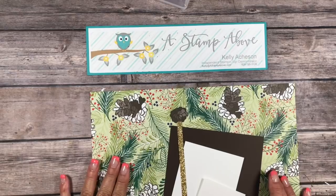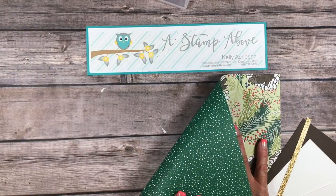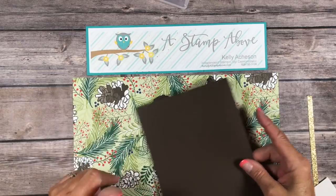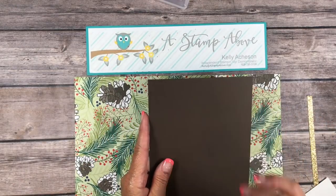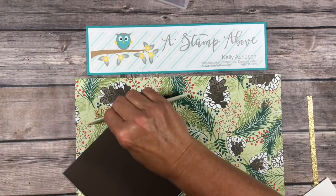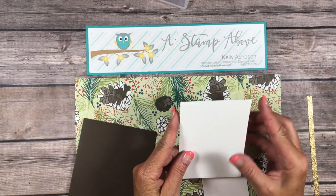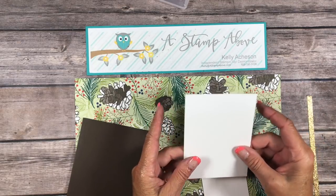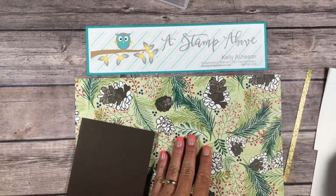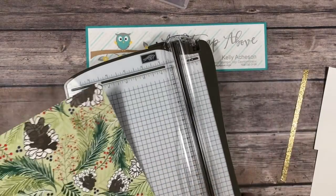I'm gonna bring in my cardstock layers here. I've got the big pinecone print with the polka dots on the back. I've got a piece of early espresso — a coordinating color for this paper — at five and a half by eight and a half. We're just gonna fold it in half and burnish it with our foam folder. I've got a scrap of whisper white, a piece of three and a half by four and three-quarters whisper white for the inside, and a little quarter-inch strip of our gold glimmer paper. I thought that was a really nice accent for these cards.